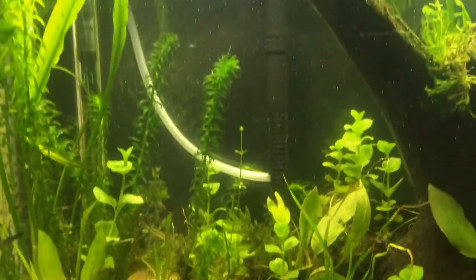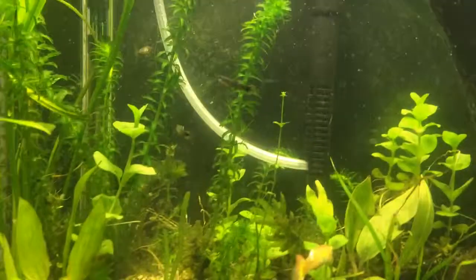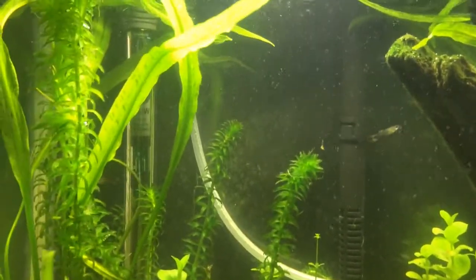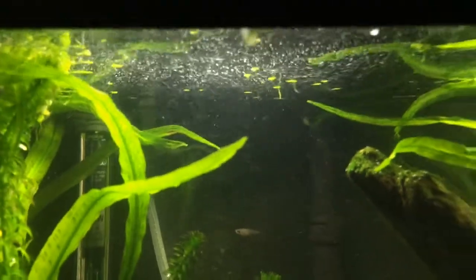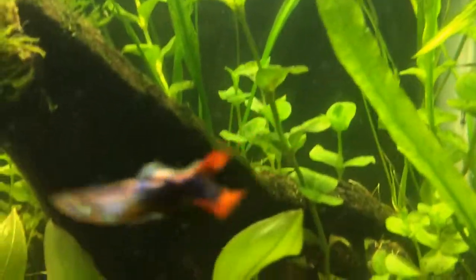It goes all the way to the top, gets sucked into the propeller. There's also another one I use but it doesn't really work well so I'll just leave it here. Basically the air gets sucked into the propeller, the propeller of the filter chops it into little tiny particles, and then it's forced through the bio filter. It comes out as little tiny bubbles — you can see them floating all around the fish.